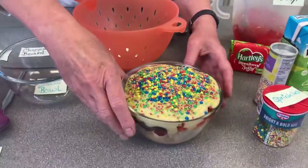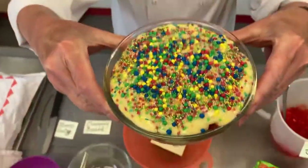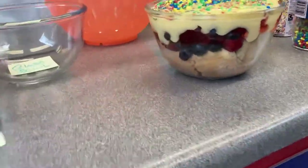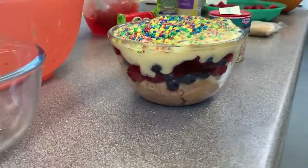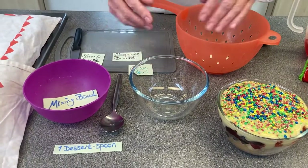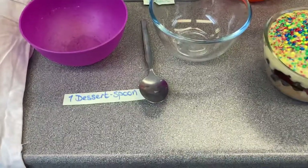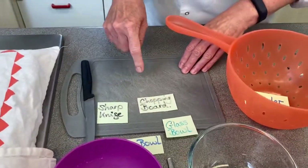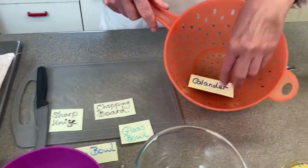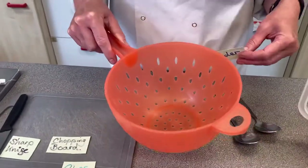If you make this in a lovely glass bowl you can see the different layers and it's very pretty and attractive. You don't need a lot of equipment — obviously you need a glass bowl, though it doesn't have to be glass. You'll also need a mixing bowl, a dessert spoon, and if you're using different fruits you might need to chop them — strawberries would need chopping. And a colander, because it's very important that you wash fresh fruit before you use it.